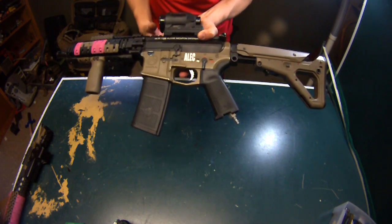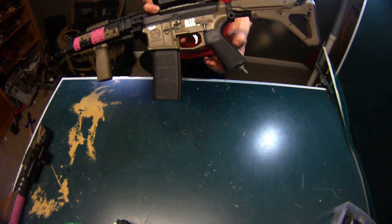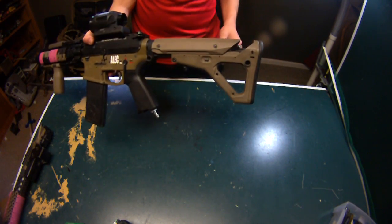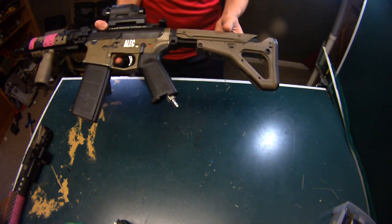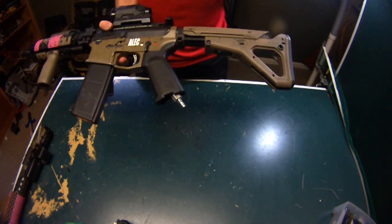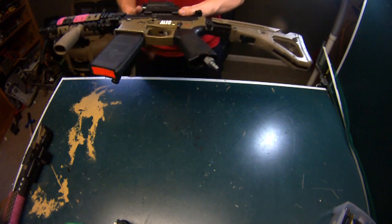I also have a Magpul MOE grip, which is wonderful — just a standard grip, tightened in. On the back I have the UBR stock, which is holding my FCU in here. The Magpul UBR stock is really great — it does come a little loose sometimes, so I'm probably going to throw some blue Loctite on it again so it holds but doesn't hold too much, since I'll need to access the FCU.